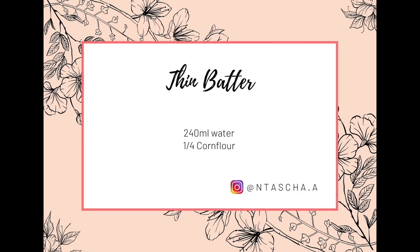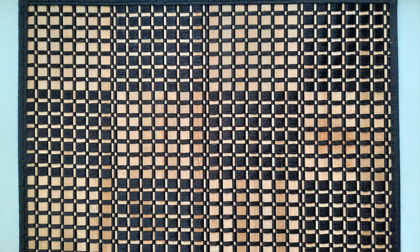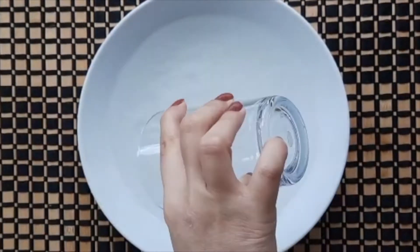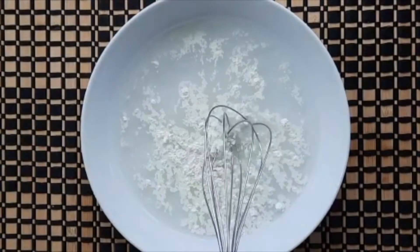Before the chicken is frozen, we add our batter. First we make a thin batter. For this we want about a quarter cup corn flour and about 240 ml water. We will mix the ingredients — try to use a bowl large enough that the chicken patties will fit in.